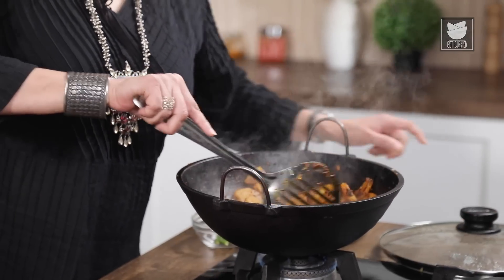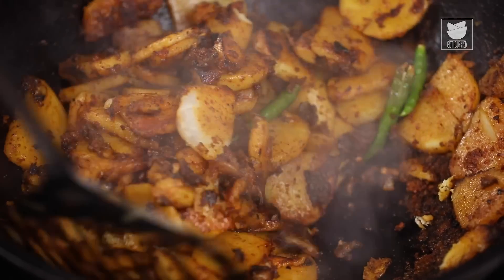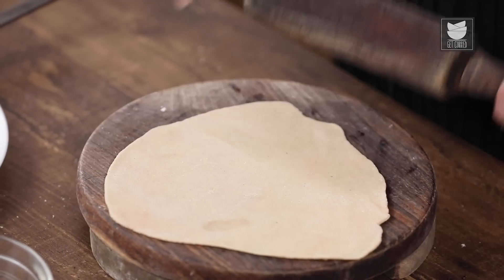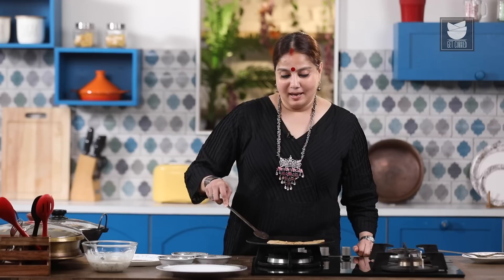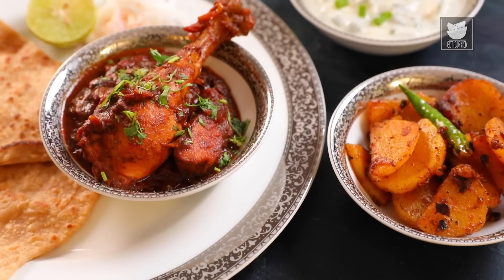Let's check the Potatoes — they are cooked. I am going to add 5 slit Green Chillies, mix this well, shut the flame, and keep the Potatoes aside while I make Crisp Parathas. Our Parathas are ready as well. Now let's serve the Thali. Our Thali is ready to be served! I hope you all enjoyed watching these recipes. Do try them, let me know, and keep watching Get Curried.